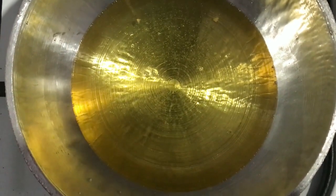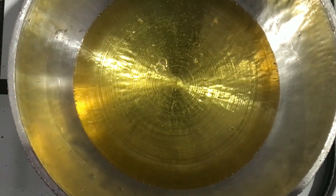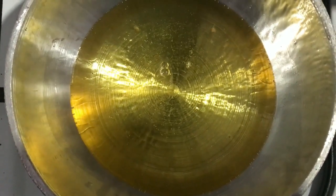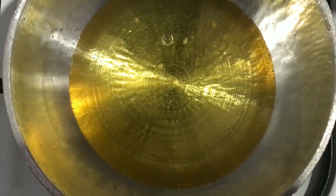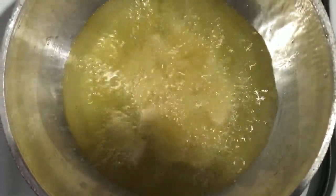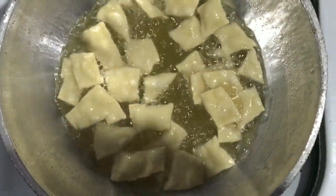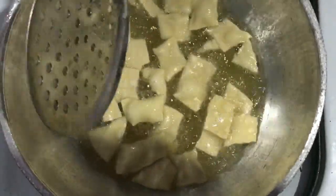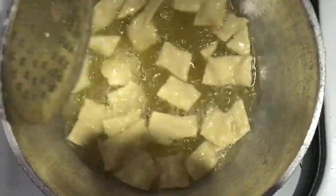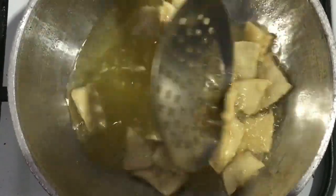I will make it and put it in the pot. We are going to cook it to a golden color.